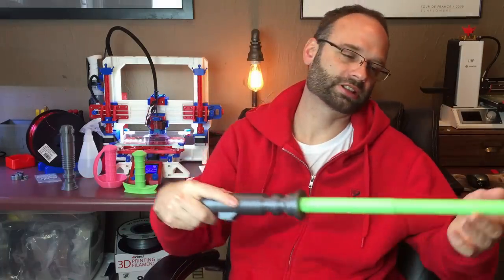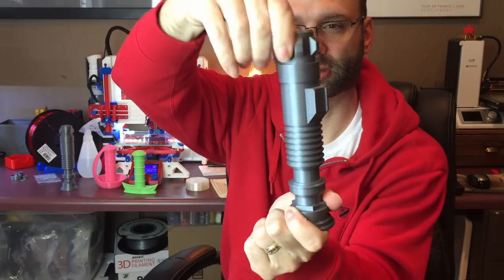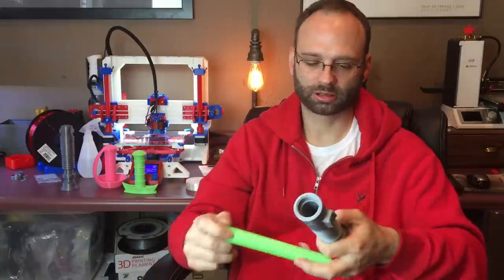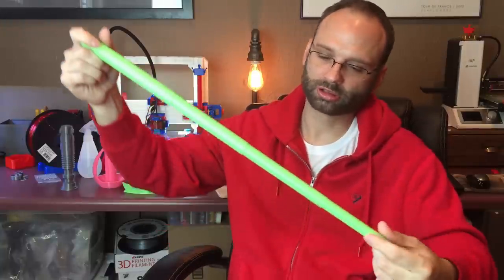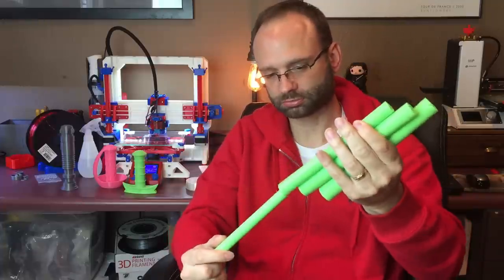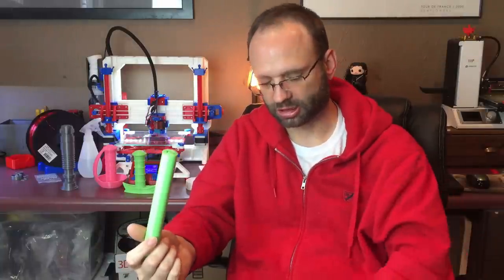This lightsaber has a green blade, and the way I did that is by printing the hilt and blade separately and assembling them. I put a threaded connection here on the hilt and here on the blade so you can't really tell it's threaded when assembled. The blade threads off so you can swap it out. The blade itself is actually five parts — you pull this way and they lock together, and going the other way they're separate segments that lock on the taper. I print all of them together and then assemble them.